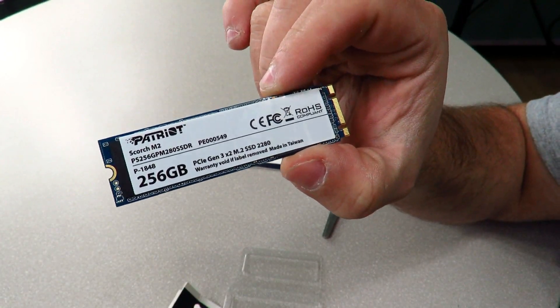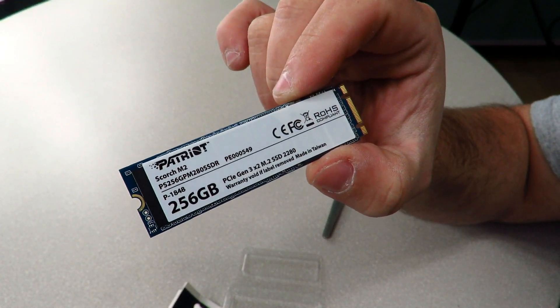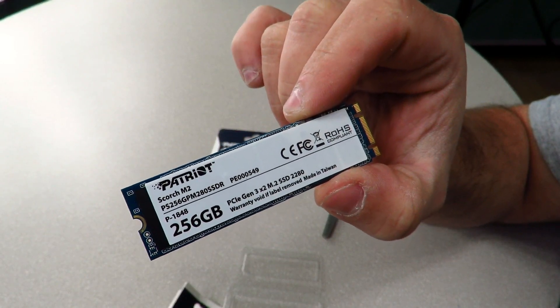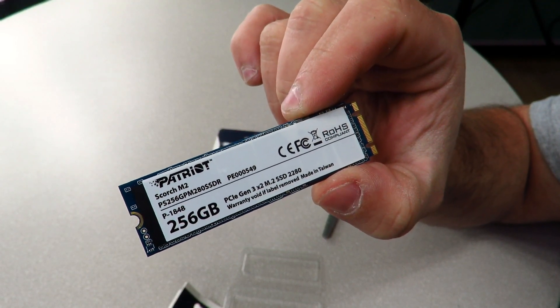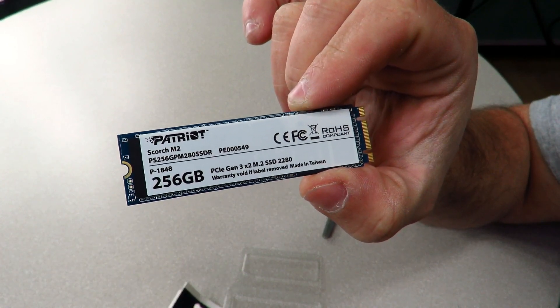This is also available in 128 gig, 256 gig, and 512 gig configurations. That's about it for the unboxing of the Patriot Scorch — it's going to be featured in the Darkest Light build, and you'll see a lot more on this soon. Iggy out, see you guys.